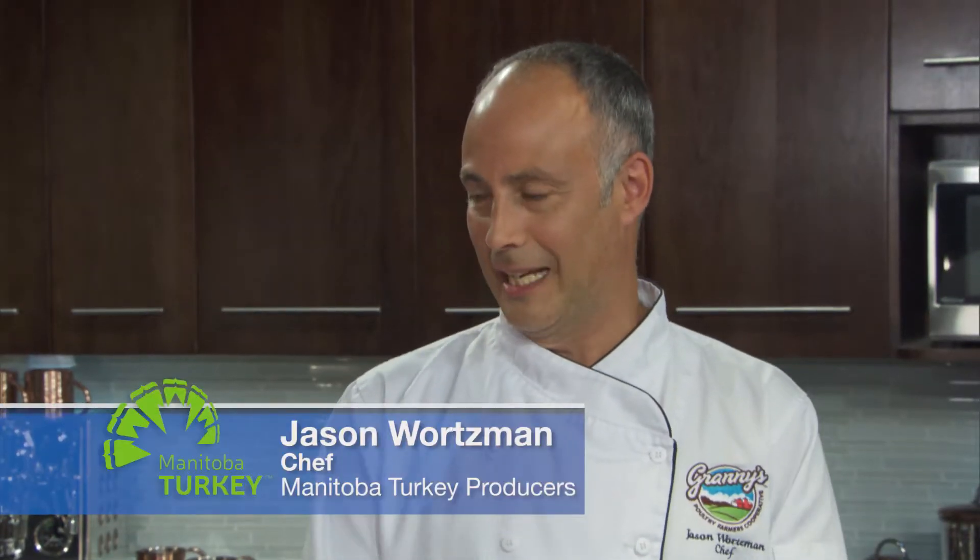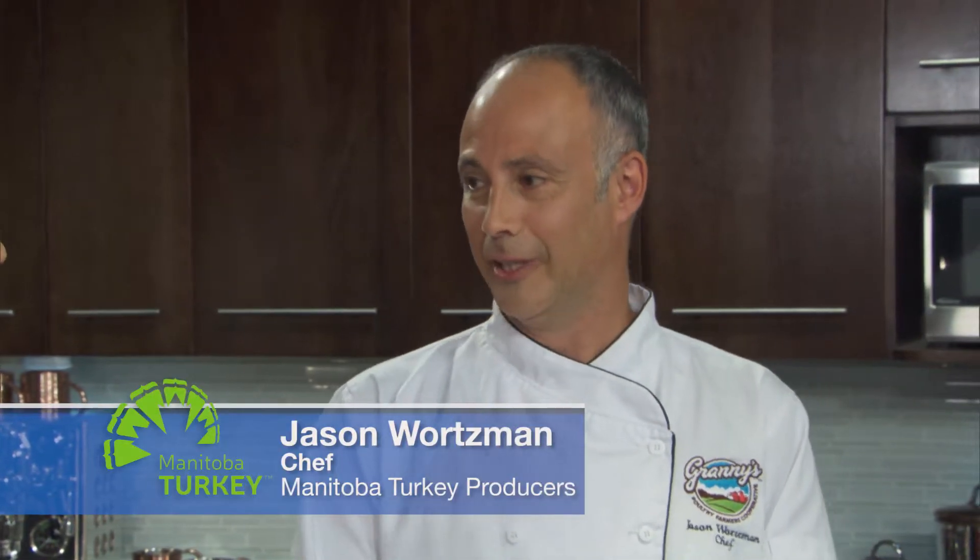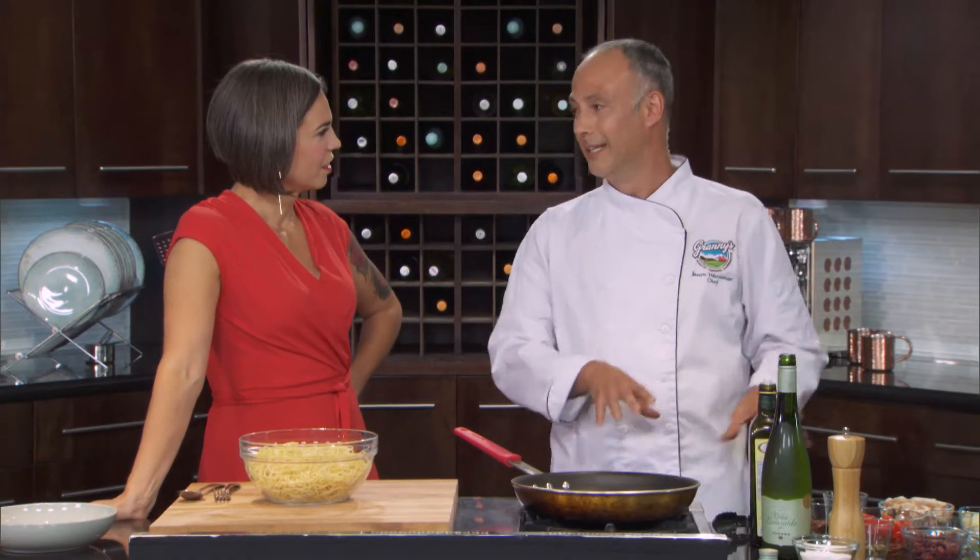This is a classic Italian pasta dish and it's named after the working ladies in Italy — the ladies of the evening. They'd have not a lot of time to have dinner in the evening, so this is basically a bunch of stuff that would be in an Italian pantry and you can just throw it together really quickly in a frying pan.